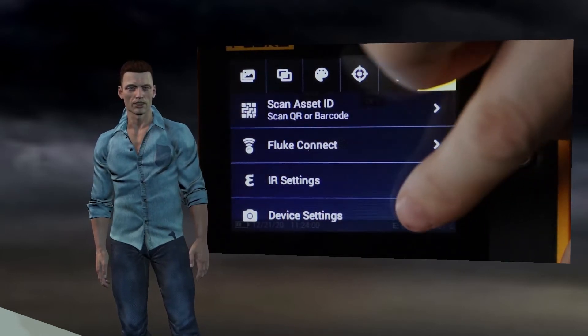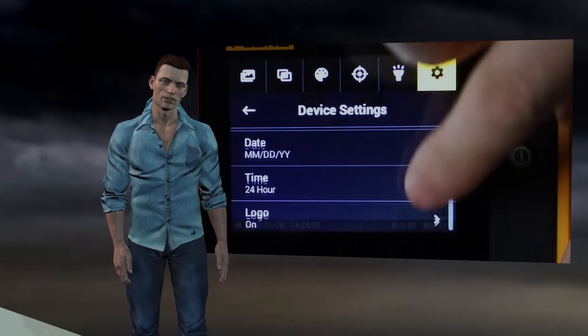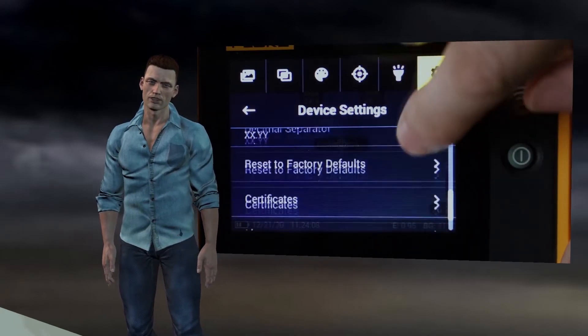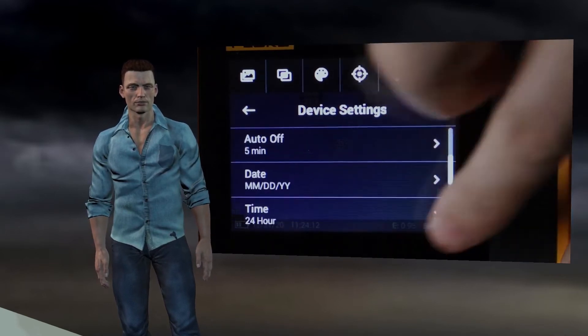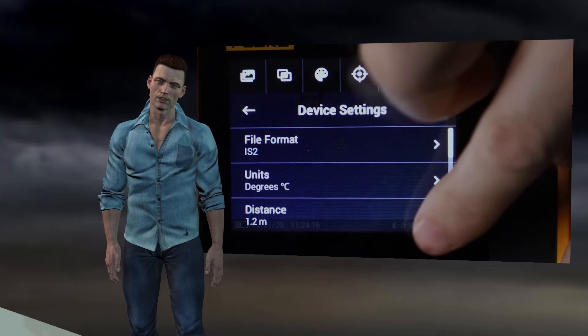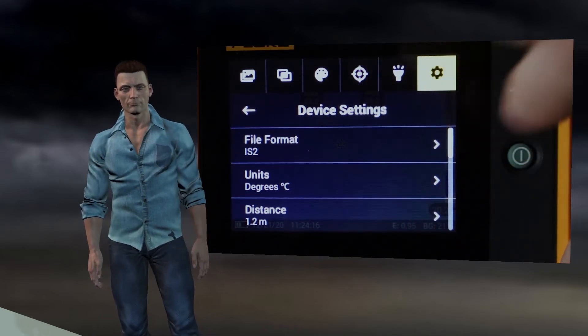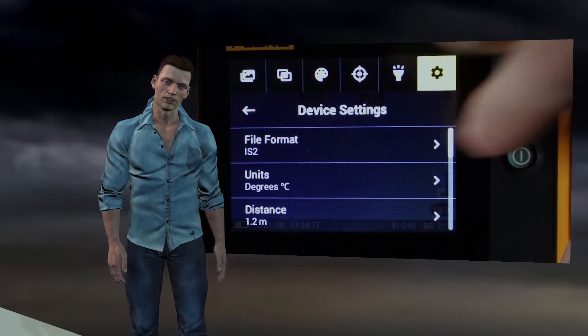Adjusting these three parameters will allow the camera to recalculate temperatures to offer the most suitable values depending on the material and the environment. Now we return to the main settings menu and select the device settings option. Here we can see a list of configurable parameters. First, we have the selection of the format in which thermographies will be saved: it can be in radiometric format IS2, that is, with temperature data and a visual image.